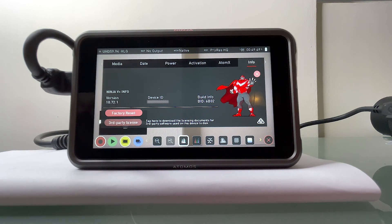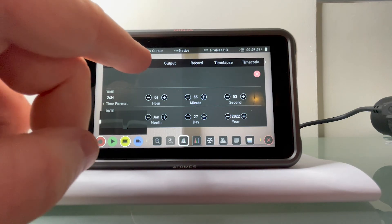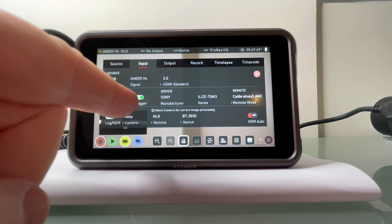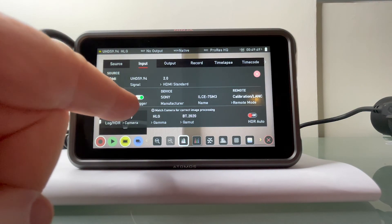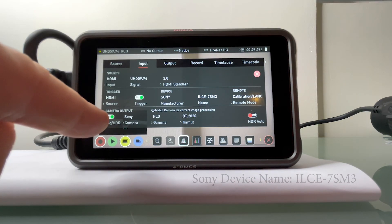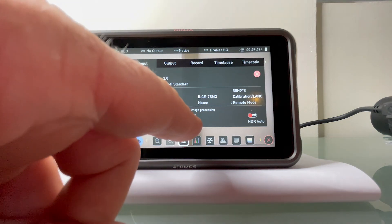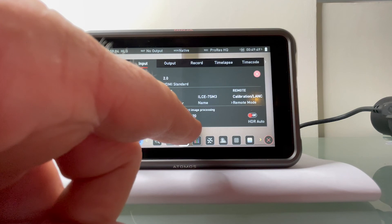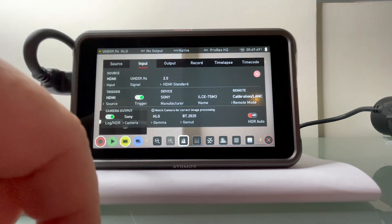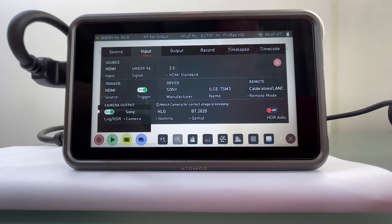Next, go to the record section and set the input to match what is coming out of the Sony. Come over to input and set the trigger to on — this means the Sony will be triggering recording on this device. The device name Sony ILCE-7SM3 actually comes from the camera itself when you connect the two. You want to put log HDR to on and set the camera type to Sony. If you don't do this, your signal will be clipping coming from the Sony. The gamma is HLG, and the input gamma is BT-2020, which is the latest ultra high definition television standard for colors. Set HDR auto to off on the lower right hand side — if you don't, when you shut the Ninja off, the next time you will not see the camera, gamma, and gamut settings appear on screen.